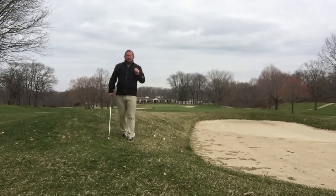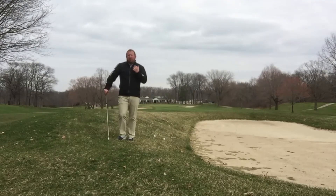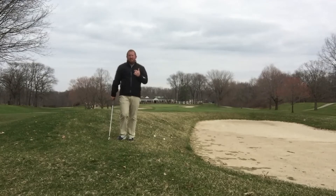Welcome back. We've arrived at our final uneven lie: the ball below the feet. In my mind, the most difficult. Here are a few things you need to do to hit this shot successfully.